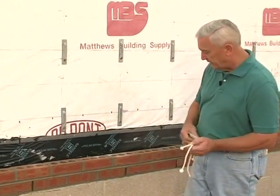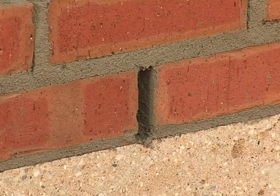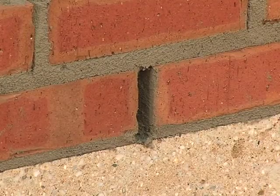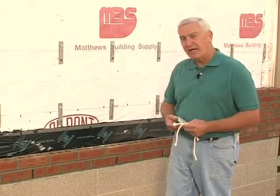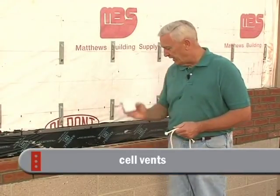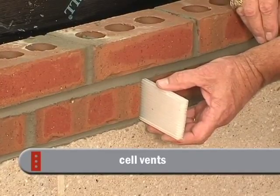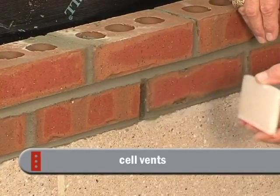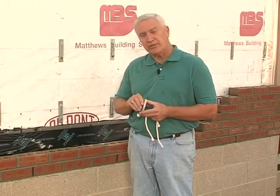If you decide that you don't want to see an open head joint — and I really prefer open head joints — they have a better opportunity of getting water out of the wall if it makes its way in. But many times, just for aesthetics, there are different devices that can be placed in that weep hole. They're called cell vents. They come in various colors that complement the mortar, so once you insert them into that open head joint, it's almost as if that open head joint goes away — you don't notice it so much.